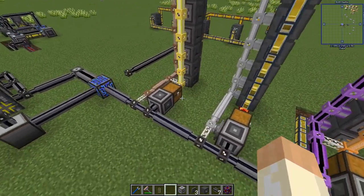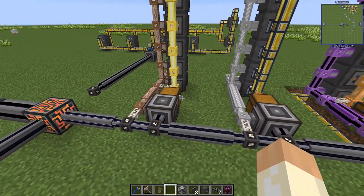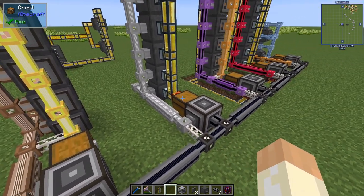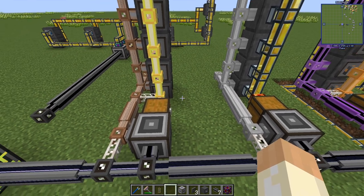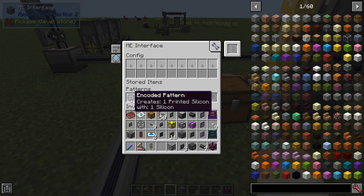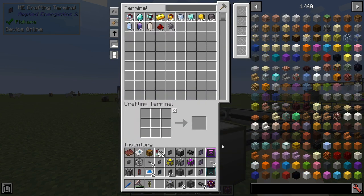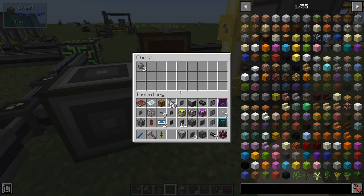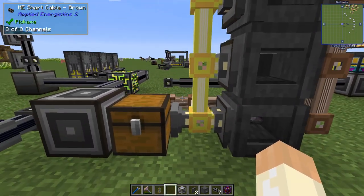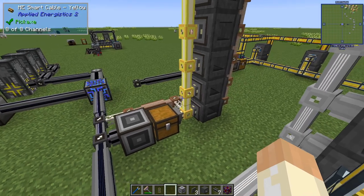Alright let's get started over here. We have one interface here and then all the way along the row. So this is not a channel efficient way compared to one over there. But if you have channels to spare this is a pretty simple setup and you can scale it and it's very stable. You have full control. So what we do is that I have printed silicon - from one silicon here. If we just craft ten of them they will end up in this chest, and then I have an import bus and then lots of storage buses here. They are not formatted; they have some acceleration cards.